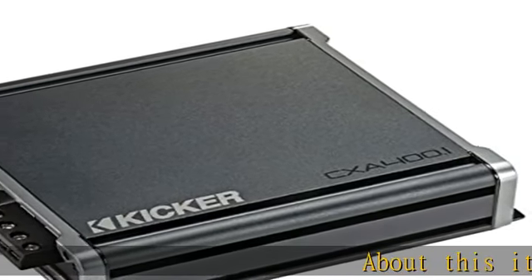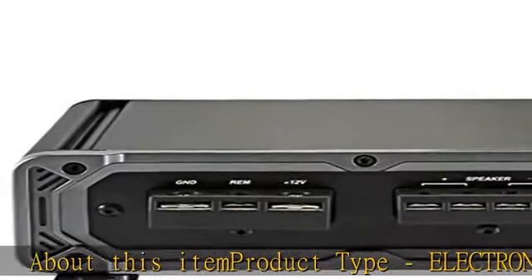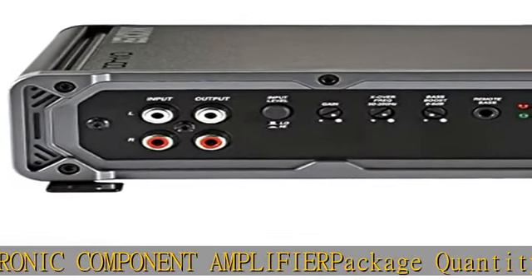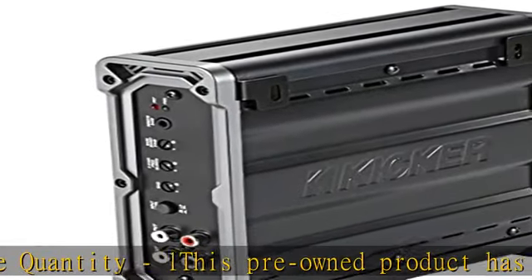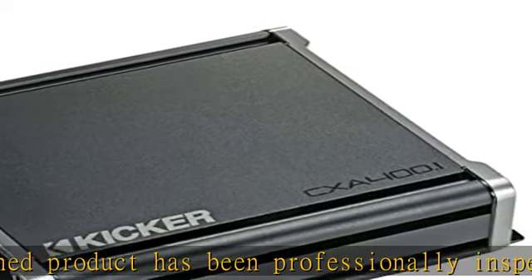About this item: product type electronic component amplifier, package quantity one. This pre-owned product has been professionally inspected, tested, and cleaned by Amazon qualified vendors. Accessories may not be original but will be compatible and fully functional. Product may come in generic box. In the description to get this product today at the best price.